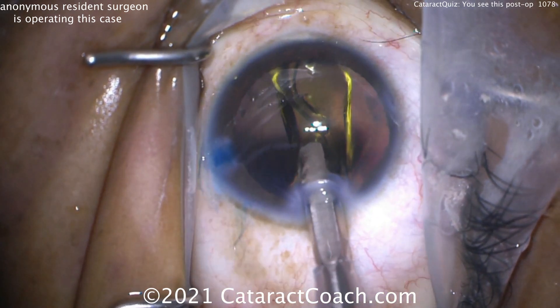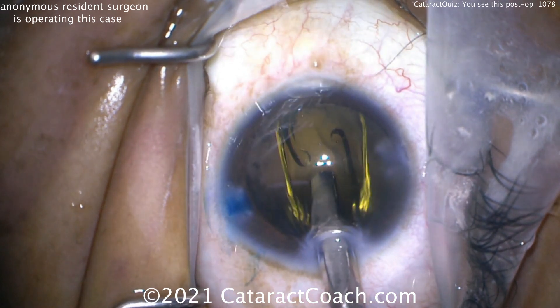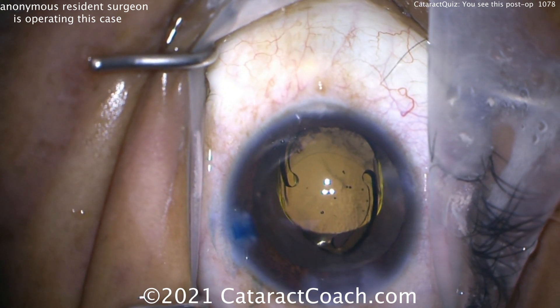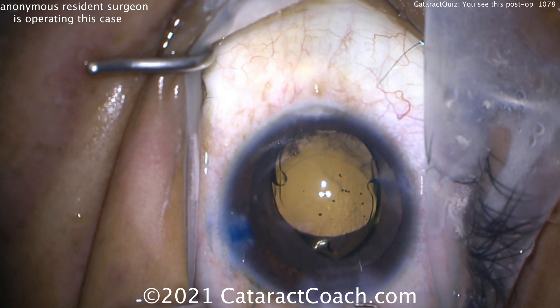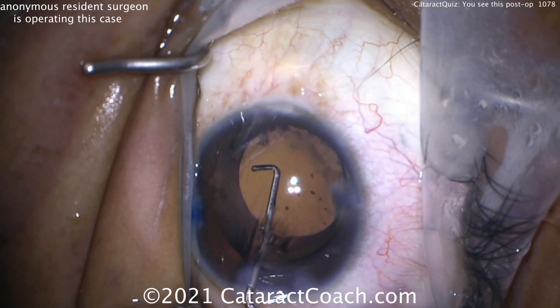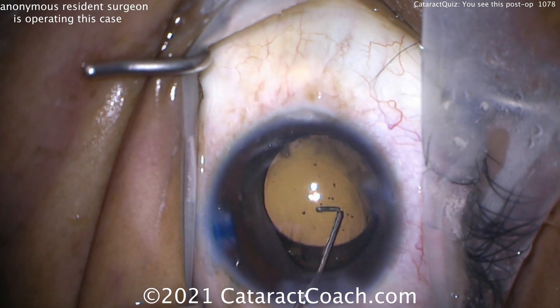Watch carefully for any issues. Now using the plunger of the injector to push the lens in place. The problem with that in untrained or novice hands is you lose a lot of viscoelastic. The lens is now unfolding. A chopper goes inside the eye to try to center the lens, but you have to be very careful not to lose all that viscoelastic.